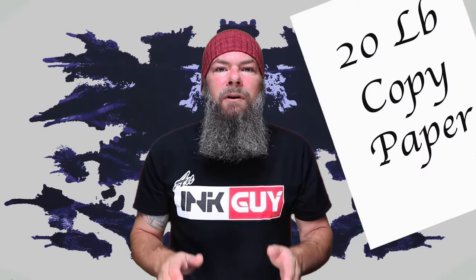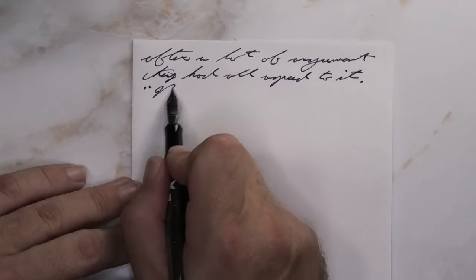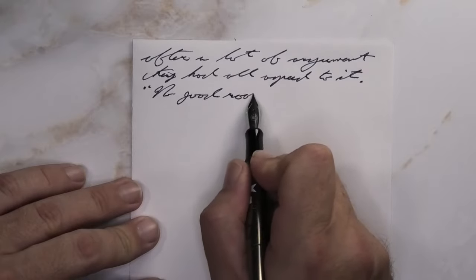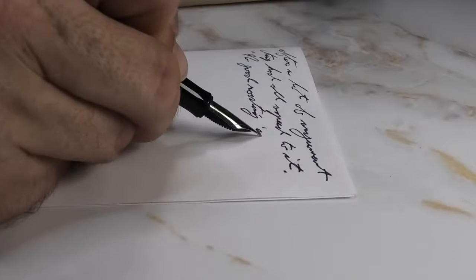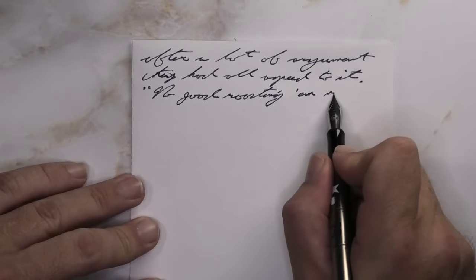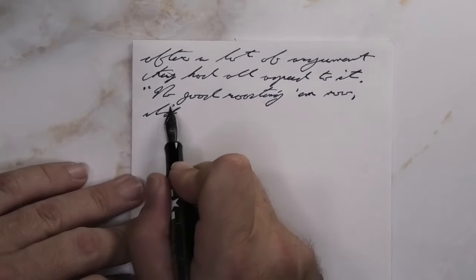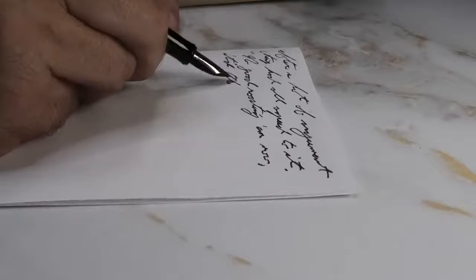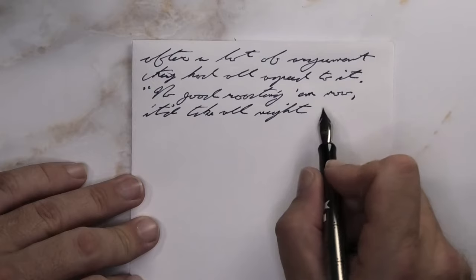The last writing sample is done on 20 pound copy paper. Looking at the extra fine nib, it is darker than it was on the Clairefontaine. It does feather and it does spread — it spreads a little bit more than a medium, a tad bit more. The feathering is really tiny and manageable, so I don't see that honestly being a problem. If you were to use this on this paper, I can see it being okay.